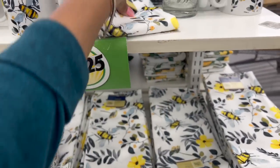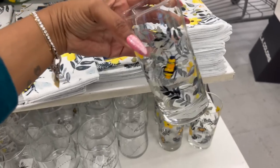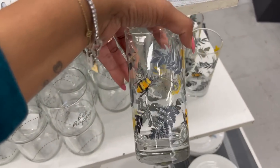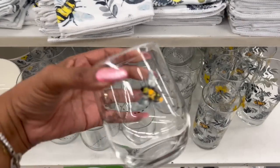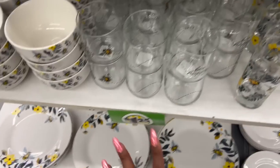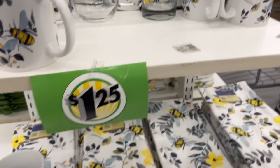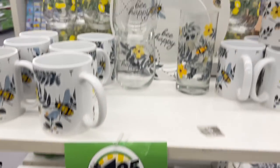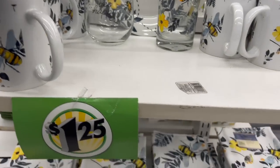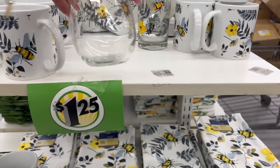I know I've shown you the bee items like three weeks in a row, but they just got in the bee glasses so I definitely wanted to share that. They have the regular glasses with the bee on them — how cute are these! They also have the wine stems 'Be Happy' — so cute. They still have quite a bit: the plates, the 'Be Happy' sign, the kitchen towel, and the dish drying mat. It's such a cute set but I'm not going to change my whole kitchen around for it — though one of these days I will!